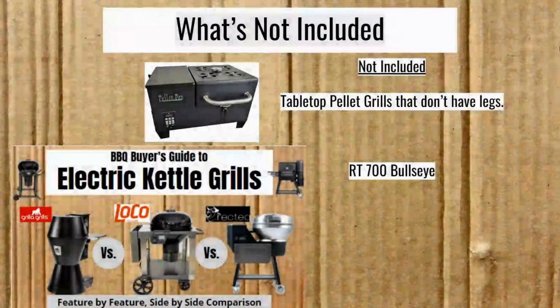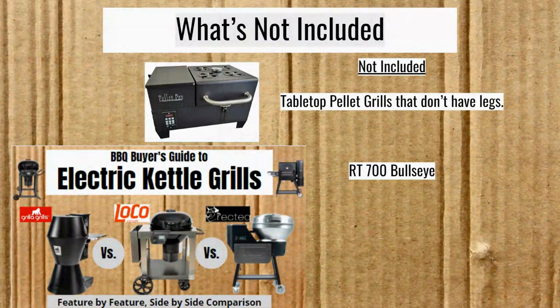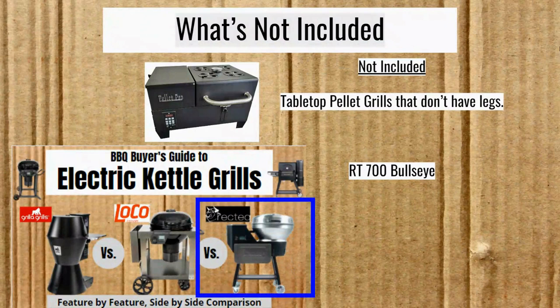A note about what's not included: no tabletop pellet grills. You see one from Pellet Pro that doesn't have legs. There's one on the line from Green Mountain Grills — their new Trek — that I decided to include anyway. In general, this is just going to be portable pellet grills, the tailgaters that have legs that swing down. I'm also not including the Rectech Bullseye; I covered it in the Electric Kettle Grills episode — link at the top.